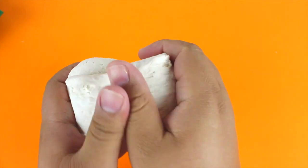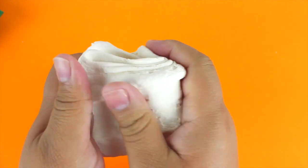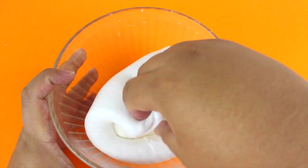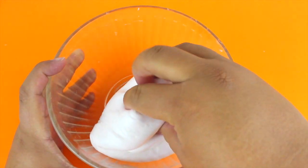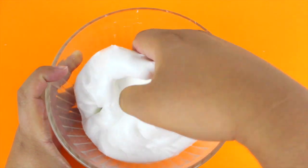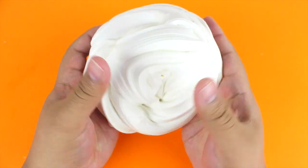Now I'm going to take the entire package of model magic clay — it's four ounces — knead it a little to soften it, then add it straight into the slime and knead them all together. Butter slime is one of my favorite slimes ever, and mixing the model magic clay with the slime is honestly the best part. It's so satisfying feeling the two textures become one.